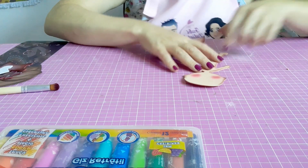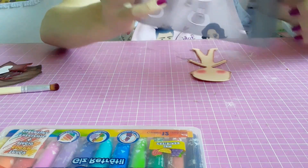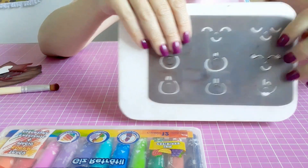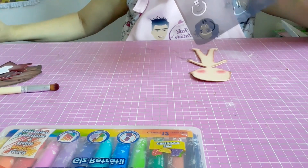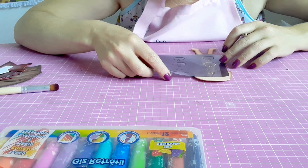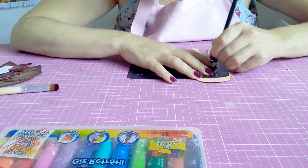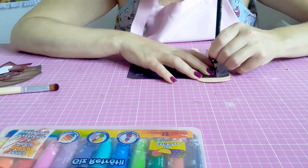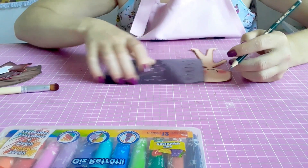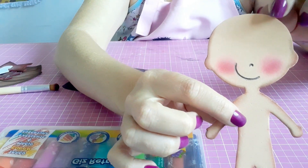Também é bem simples. Pra fazer o rostinho dela, vou utilizar um marcador de expressão, que é esse aqui do ateliê. Ele vem com vários modelinhos de expressões faciais. A gente vai usar esse aqui, que tem a boquinha de ladinho. Aí posiciono aqui, bem no centro do rostinho. Vou utilizar um lápis mesmo — que eu gosto pra fazer essa marcação — pra fazer o nariz e a boquinha. Pode ser feito também com caneta permanente.